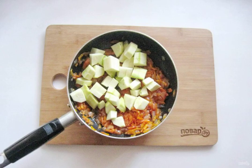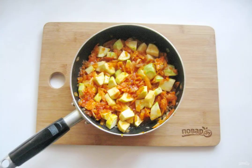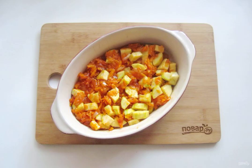Wash the zucchini and cut it into cubes. Put the carrots and onions back in the frying pan and simmer the vegetables for another 5 to 7 minutes. Put the stewed vegetables in a baking dish.